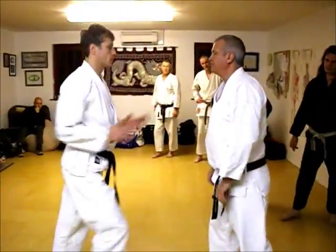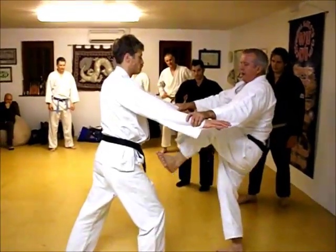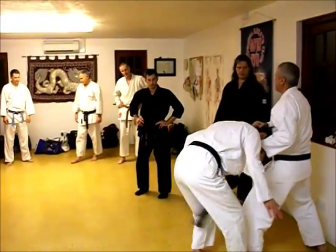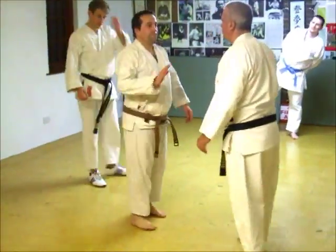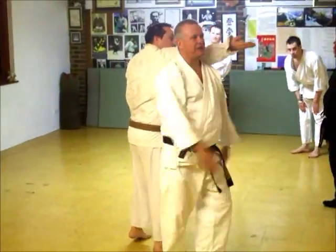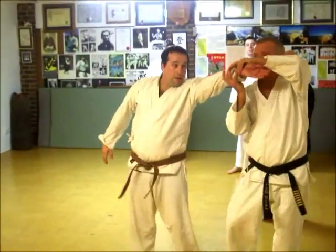Twist. One more time. Grab. Stand up. One more. That's right. So a lot of heavy twisting at the end. Push — two hands on it.